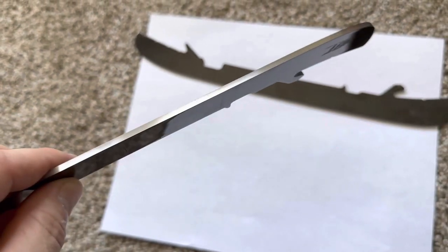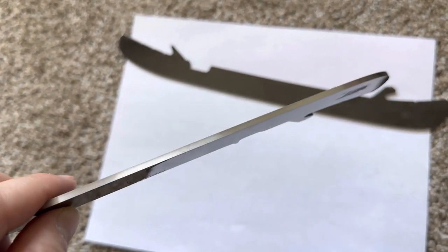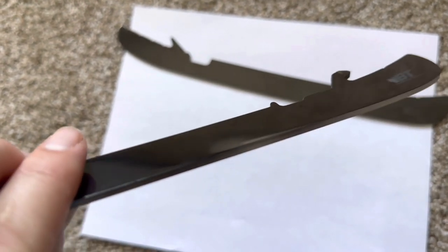I use a 5/8 sharpening, so a very shallow sharpening, and these have really held up nicely.